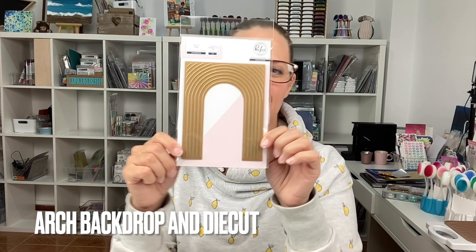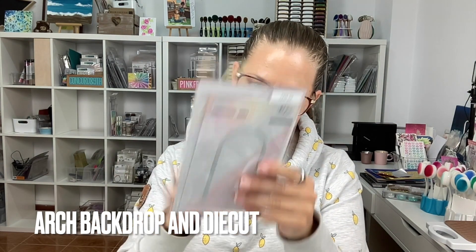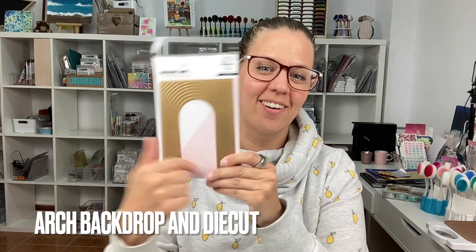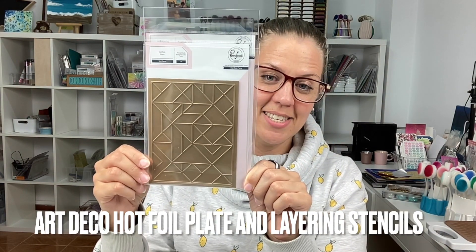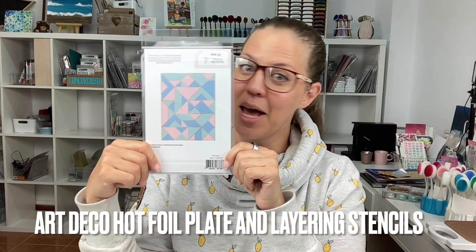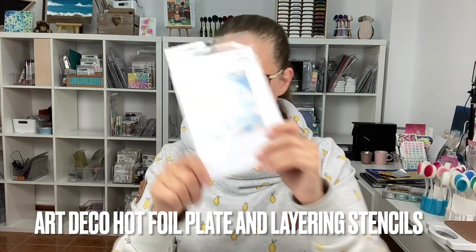Then we have some great hot foil stuff. This one is called Arch Backdrop, and the cool thing about this one is that it has a die cut where you cut out the arch. Next up we have Art Deco, and this one has not only a hot foil plate but layering stencils. This one I've used extensively.